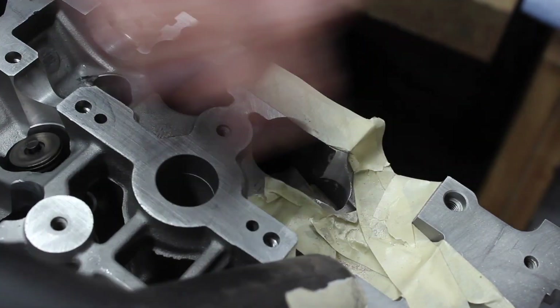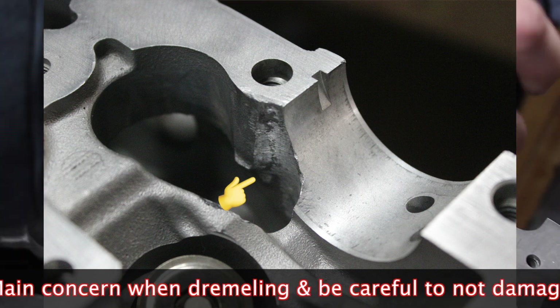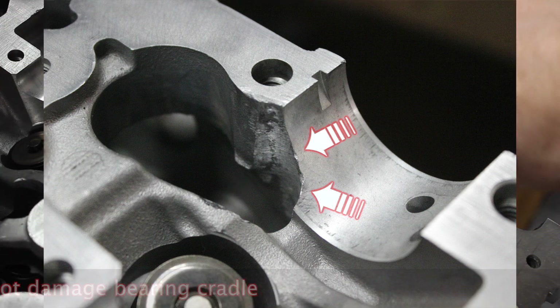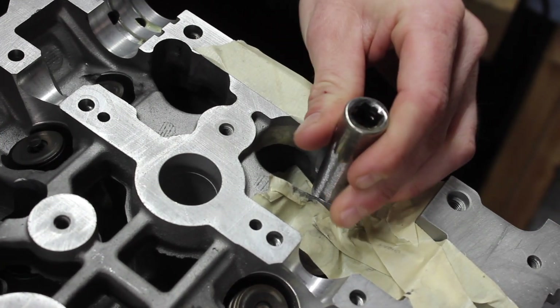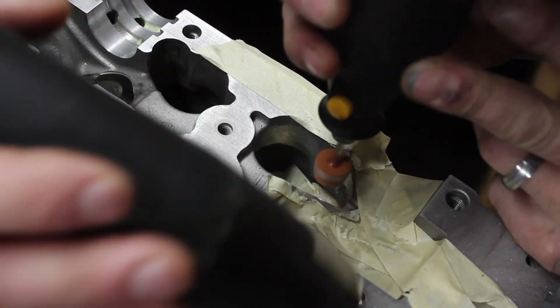I'm going at it this way and all the chips are flying out. Almost there. A little bit more. A little bit more. Want to try a different stone? No. The green one maybe?